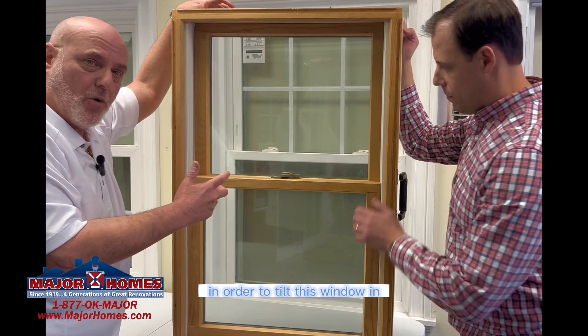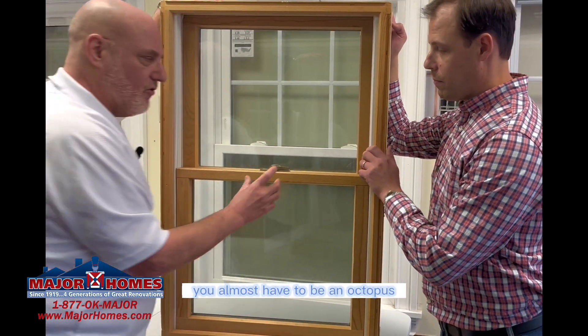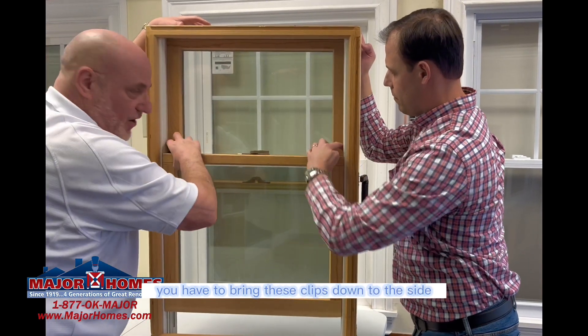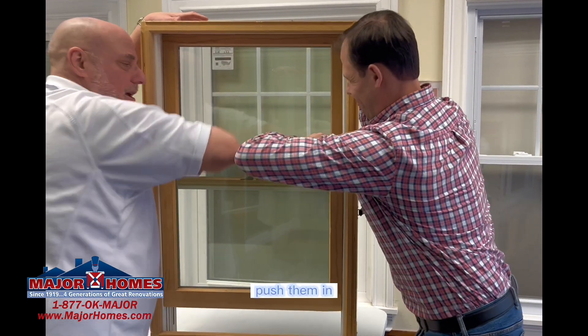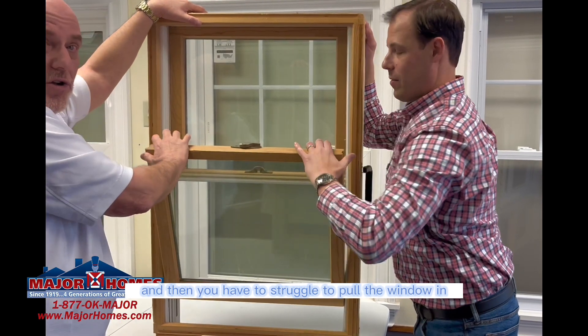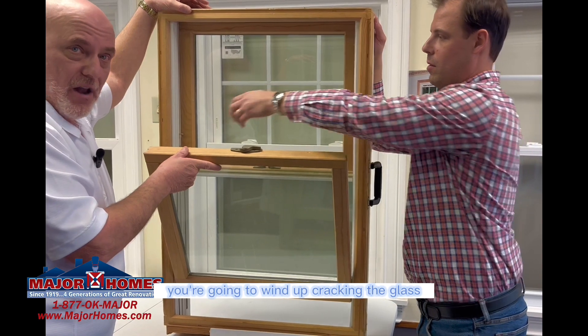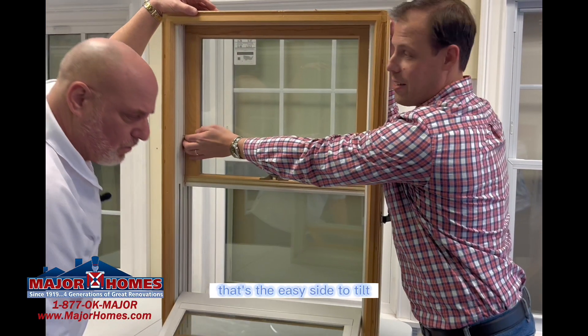In order to tilt this window in, you almost have to be an octopus. You have to raise the window, bring these clips down to the side, push them in, and then struggle to pull the window in. If you don't pull the window in just right, you're going to wind up cracking the glass. And by the way, that's the easy side to tilt.